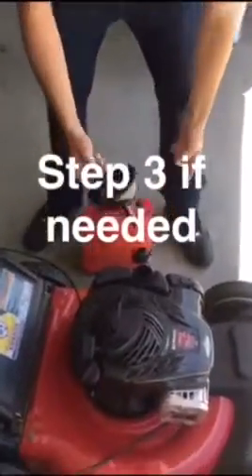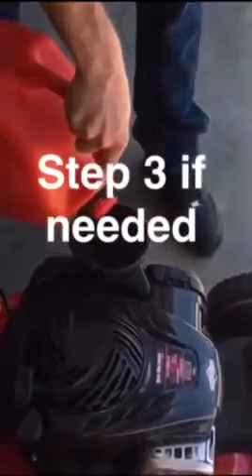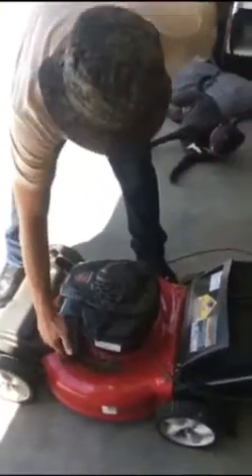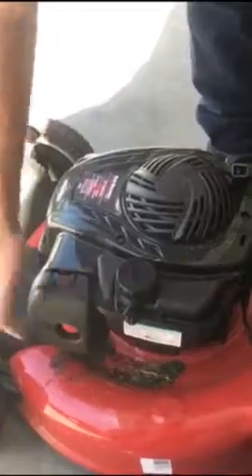You can use a funnel or a gas can with a hose. After you put your gas in, you want to press your primer a couple of times until you start to feel pressure. That's how you know you got gas in there.